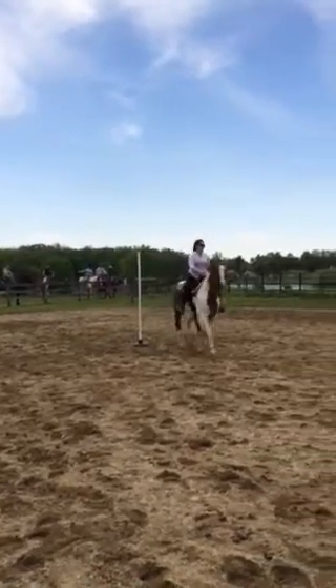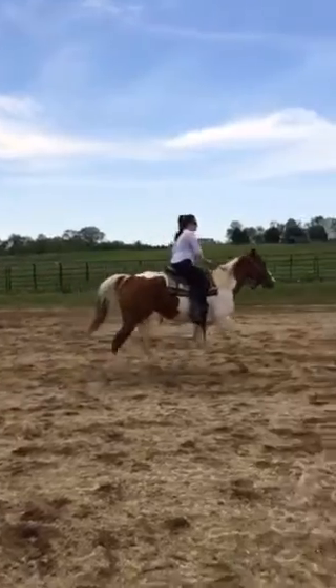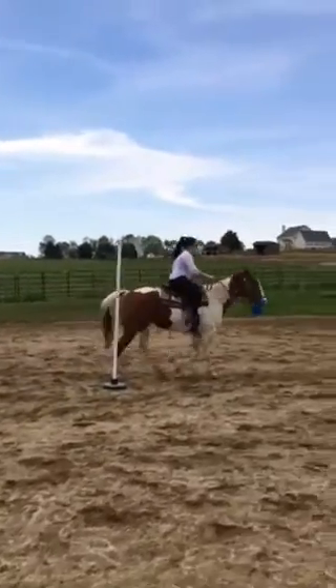This is Jamie's very first Gymkhana, and the last time she was in the saddle was last year.